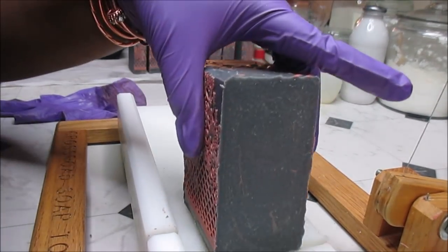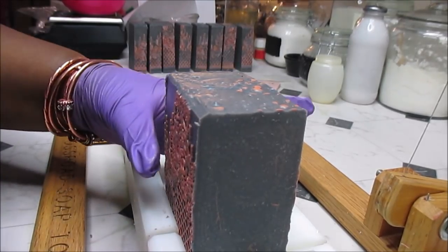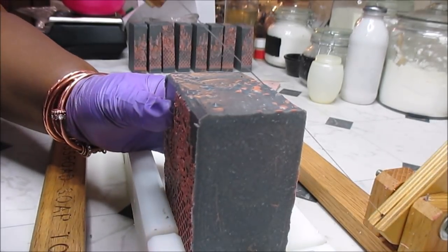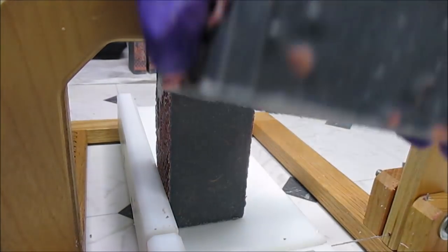Sorry about that. I've been cutting a couple of soaps today — I had five soaps that needed to be cut today, but every time I started filming people called me. That was Gabe. I don't even remember what I was saying before the phone rang.